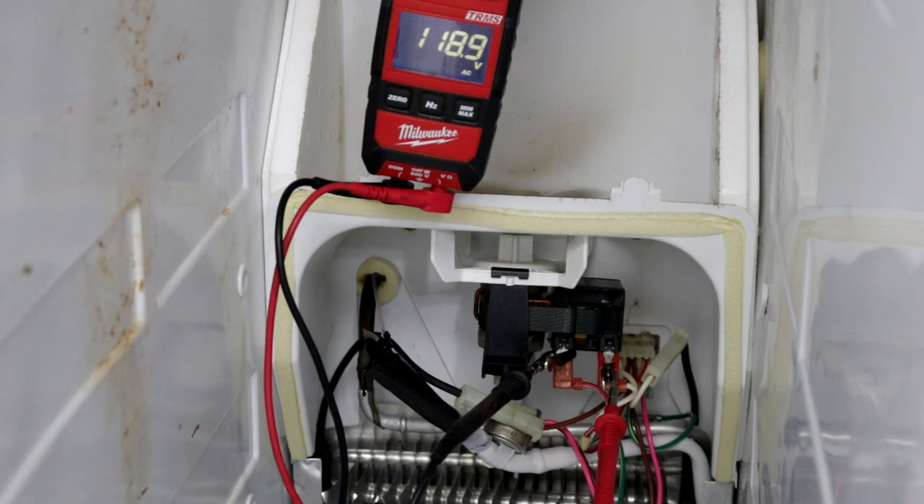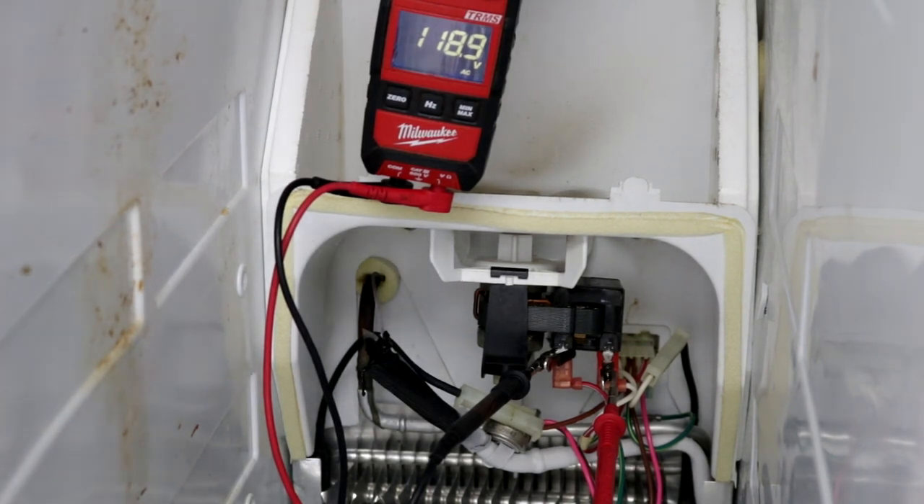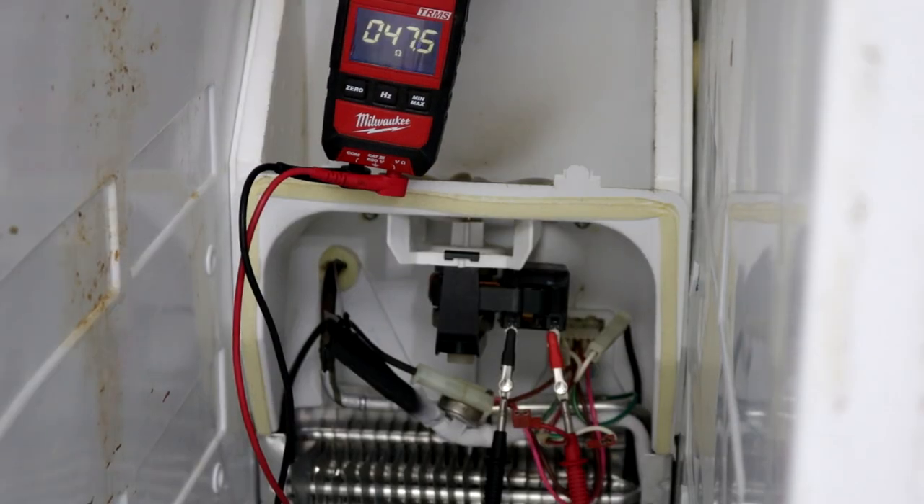With the refrigerator turned on and our leads connected to the evaporator fan motor, with the meter set on volts AC, you should get 120 volts like in the picture here and the fan motor should be spinning. If you have 120 volts and the fan is not spinning, most likely it's defective and we'll check it for ohms. For this test I've got the refrigerator unplugged from the wall, wires removed from the evaporator fan, leads connected to the terminals, meter set on ohms — we're getting about 47.5 ohms, and that's a good reading for this fan motor. If you get an OL reading when checking for ohms, the windings are burned up and voltage can't pass through the motor to let the fan spin.